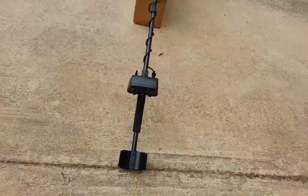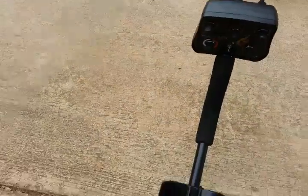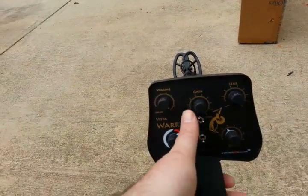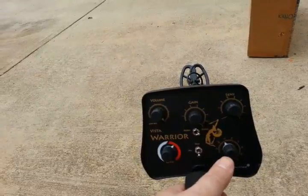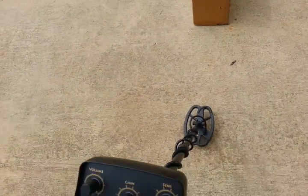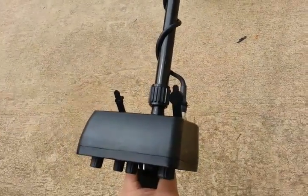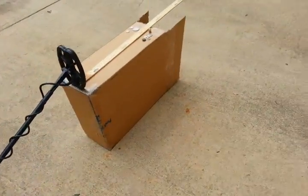This thing just runs ultra smooth. I'm in boost mode, I've got the gain wide open, the volume wide open, and the sensitivity wide open. I'm right at about three-inch nail reject, and on the ground balance I'm just slightly positive, almost neutral. I'm going to be in two-tone mode. I'll just do some quick air tests with this small coil - I like the way this machine runs like this.